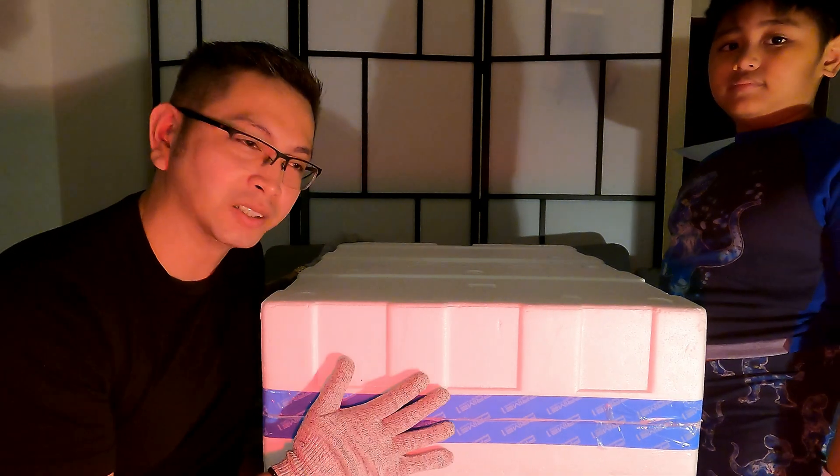We're going to check how tall this is. It's 26 inches tall including the base. Oh my god, it's much taller than my ball.